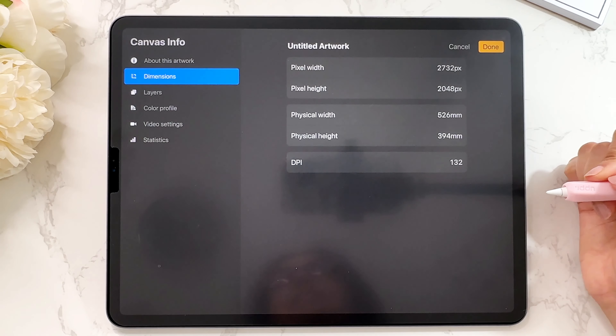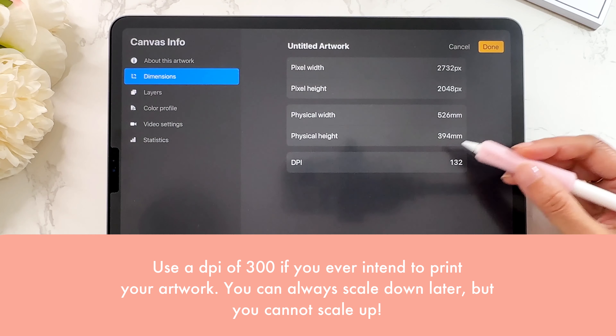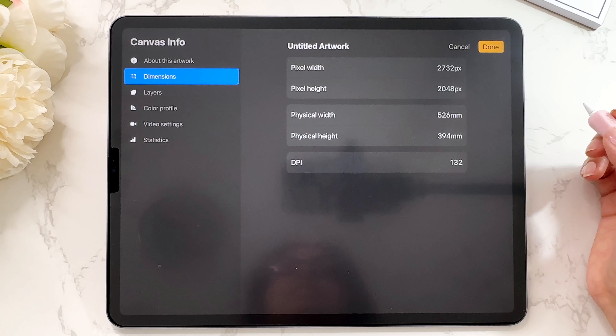Here's my issue with this: if you use screen size, which is what a lot of beginners do, and you go and print your artwork, it's not going to look good. You'll be wondering why — you spent hours making it, it looks great on screen, but it doesn't print well because the DPI is only 132. That is not a good DPI for printing. You need 300 DPI for printing. That is why I suggest don't use screen size.